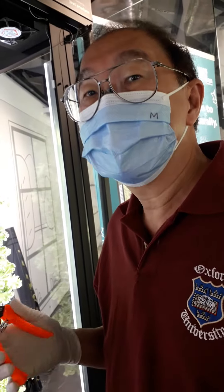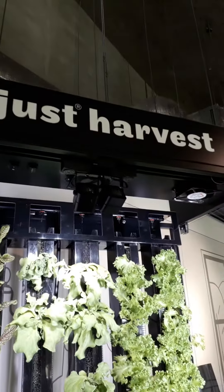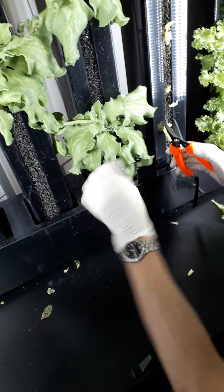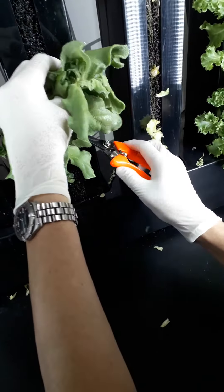This is Dr. Michael Lim. Now I'm harvesting the hydroponically grown vegetables, starting with the ice lettuce and ice plant. Ice plant is becoming very popular nowadays.